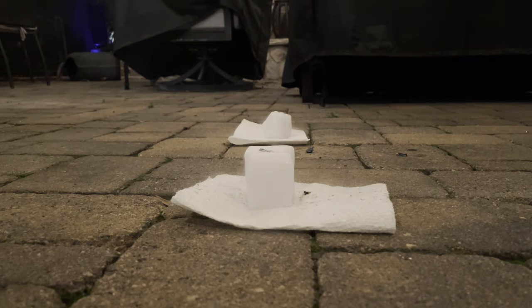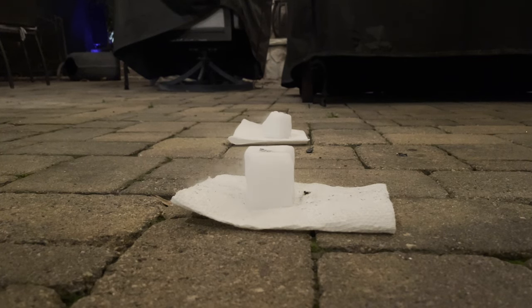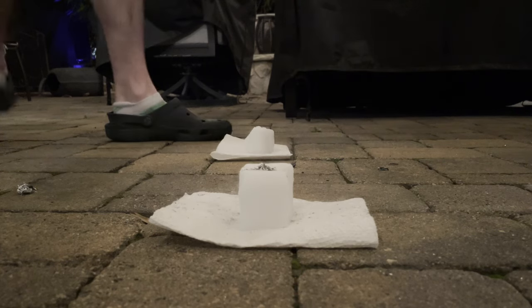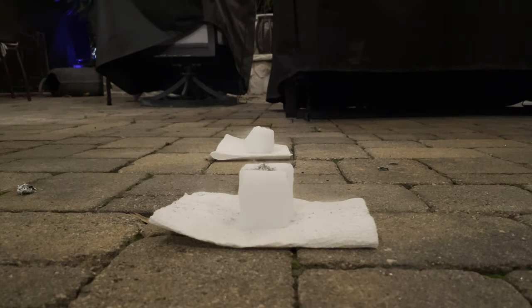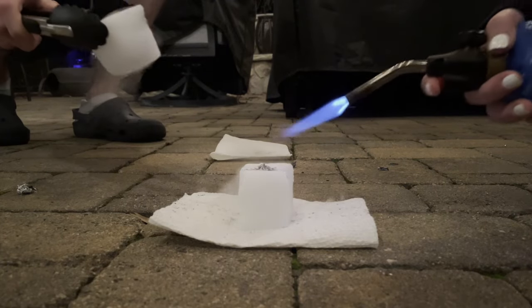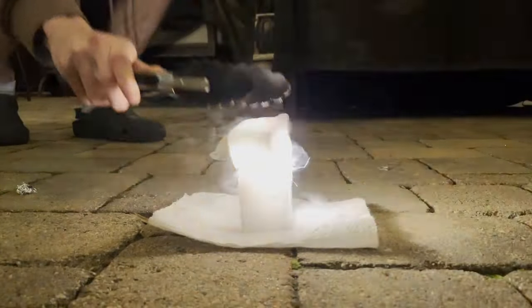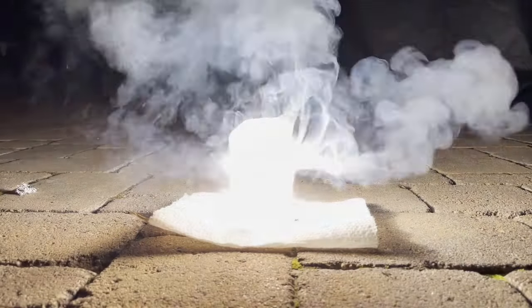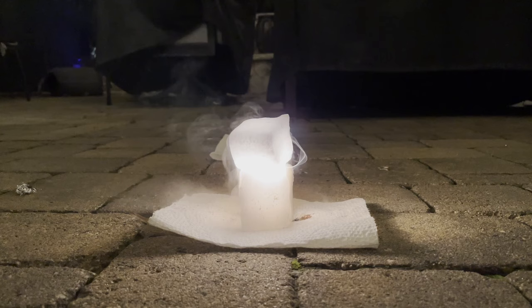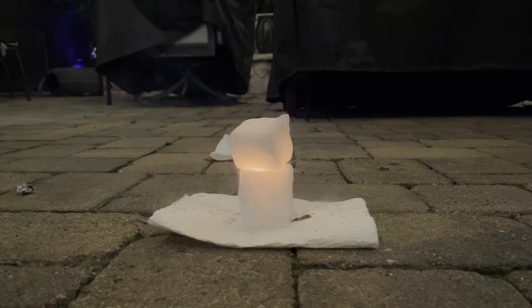The reaction is clearly accelerated by the dry ice and burns very hot and very bright. So now we're going to do the second part of this test, where we put a piece of dry ice on top of the reaction to fully enclose it in dry ice and hopefully get a bigger reaction. That was definitely a stronger reaction.